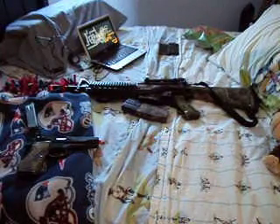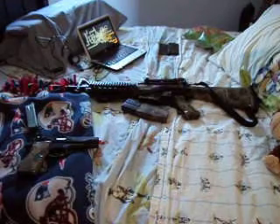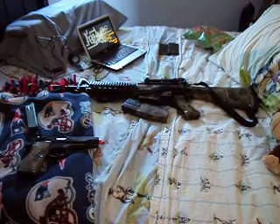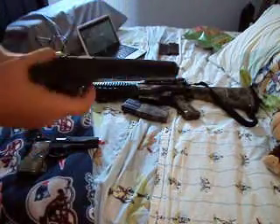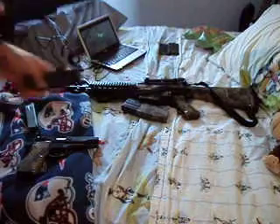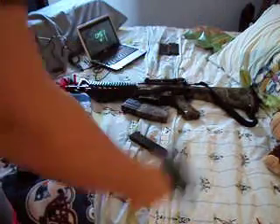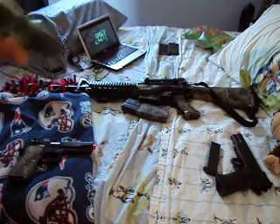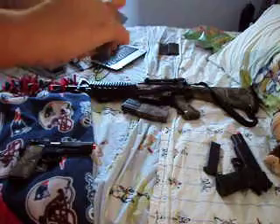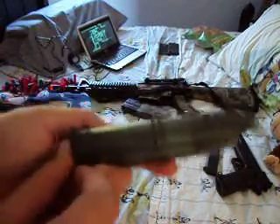This one's called the Colt MKIV. It's in a series, it has a clip that holds like 12. It has a pullback and release.